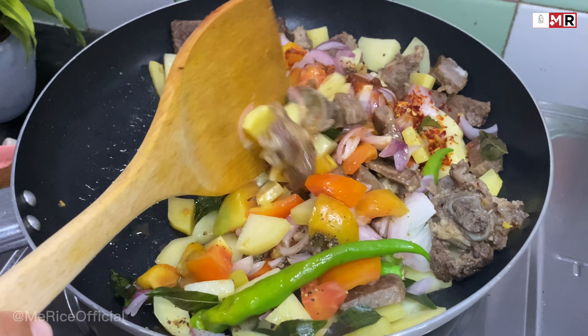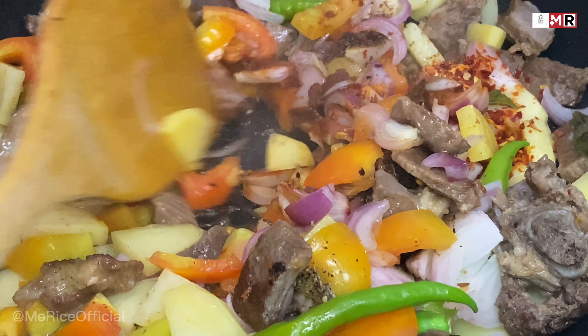Again mix it well. We are about to finish cooking.